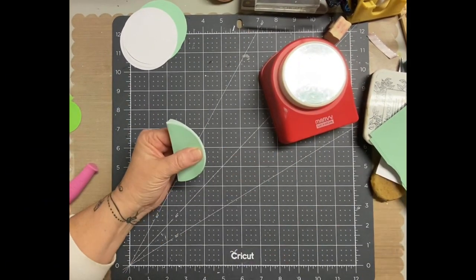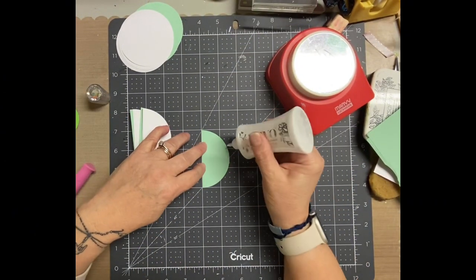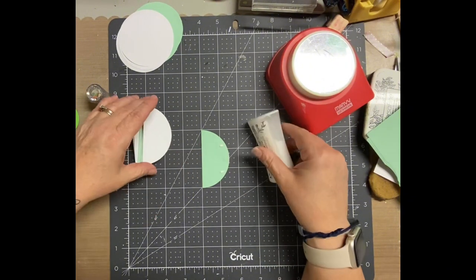I punched out — once it was all said and done — 16 per ball. And that gave a really good full ball and not too tight.